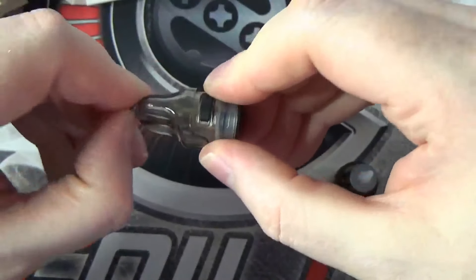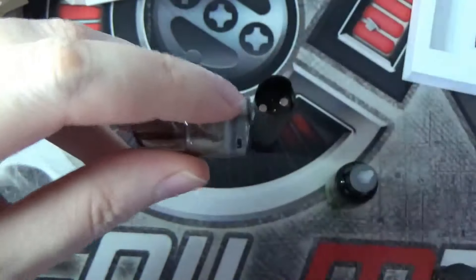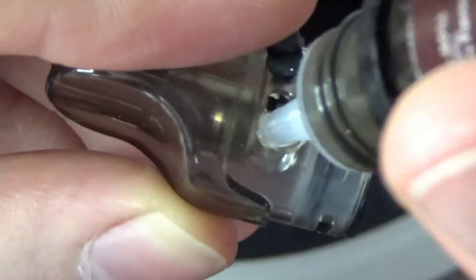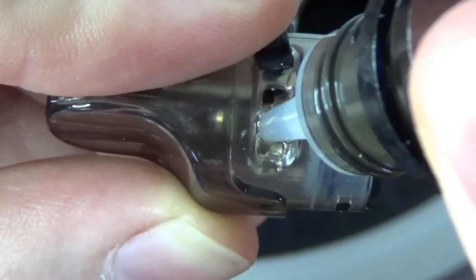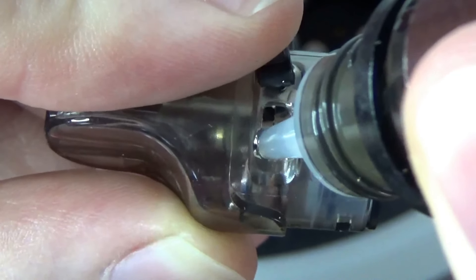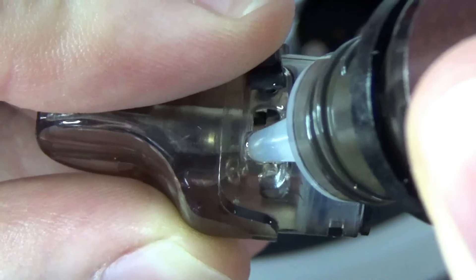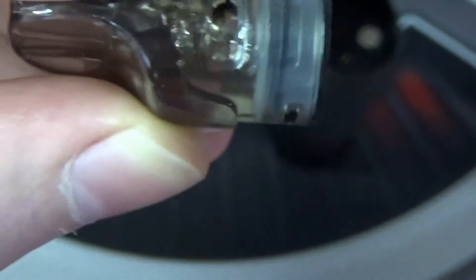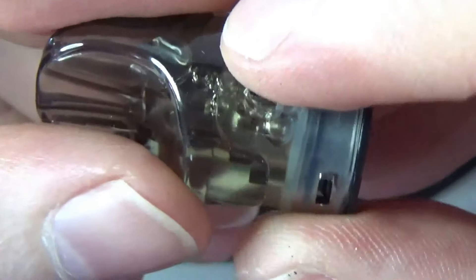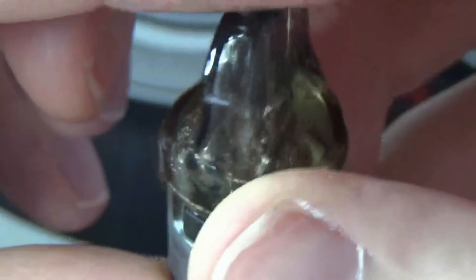So it's time then to get rid of that little grommet and get some liquid in here. I'll show you what I mean about filling these up sometimes. If you squeeze away - this one's not too bad because the holes are a little bit wider. And that's it. Pop our stopper back in and that's it - that's our pod filled up.